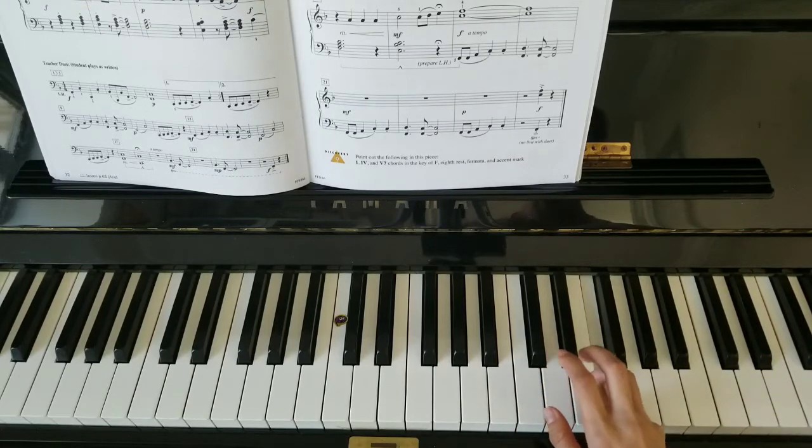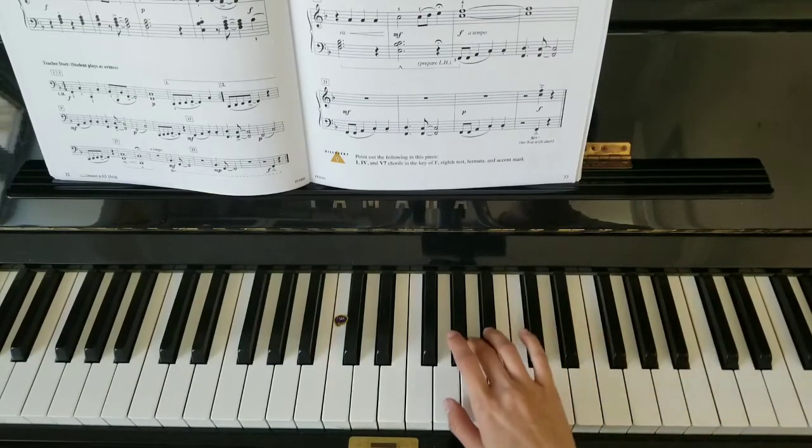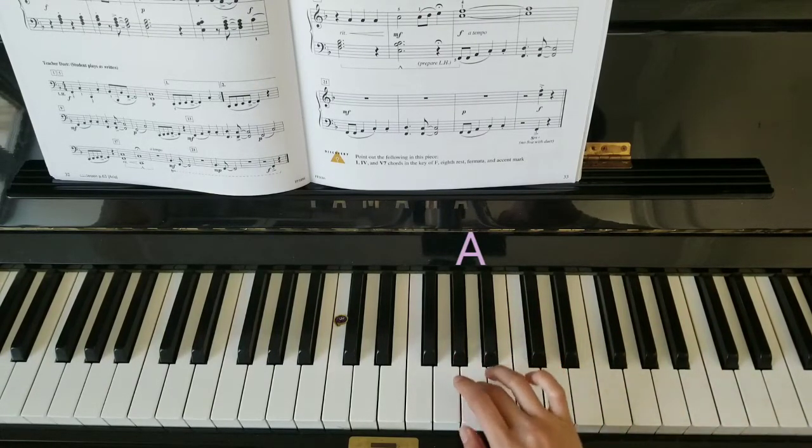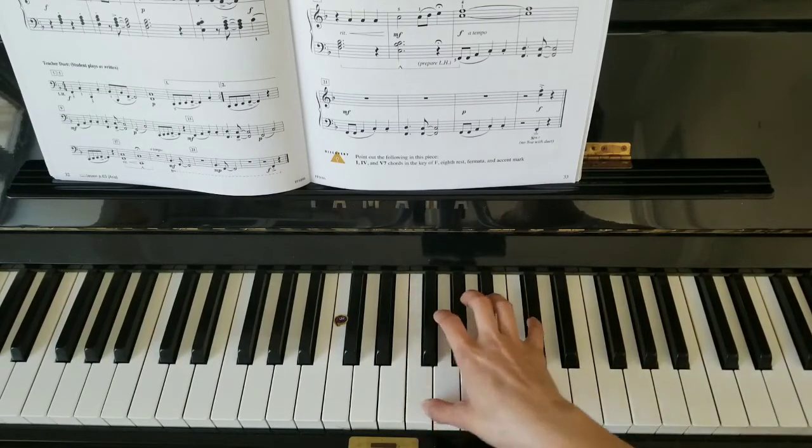F, E, D, D, C — hold. Move your three over to A, hold. Move back to F.